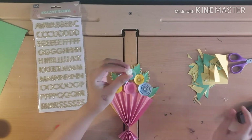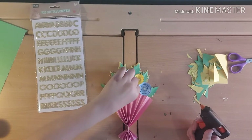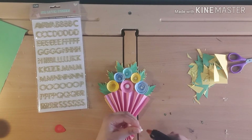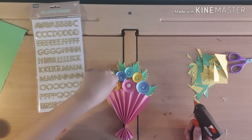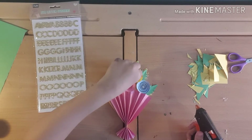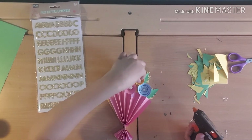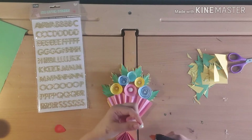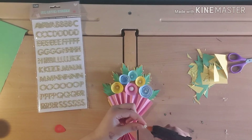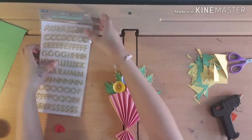I have these really nice beads — I think they're from a bracelet — and I'm going to add them in because they are really cute. Look how nice they look in there! I've also got these stickers and I'm going to spell out 'MUM' with them. I'll just carry on adding the beads — just like that.